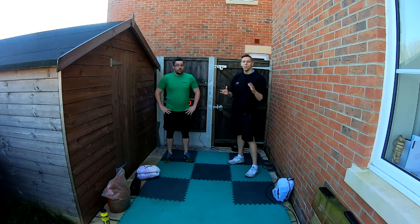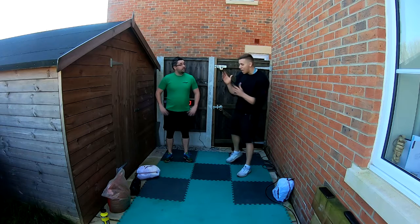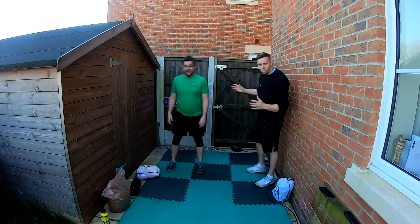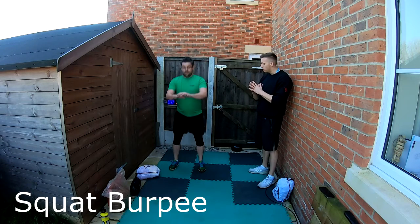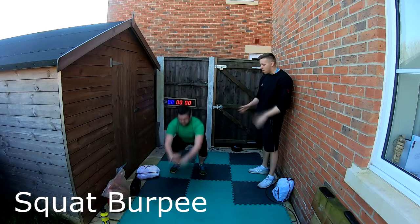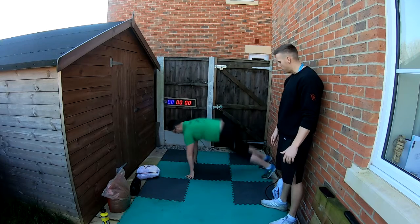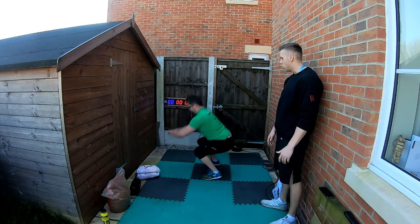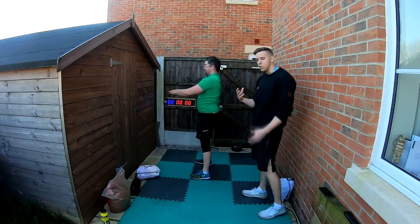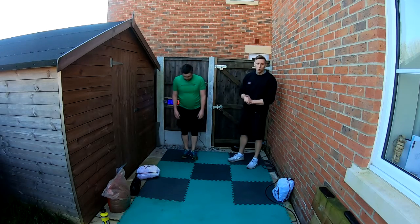Now let's take you through the main part of today's exercises — a full body workout. First is the squat burpee. It's not a full-on burpee — you just need to keep control of your core, make sure you've got enough space. Squat down, burpee out, back to squat position, stand up, then back down into a squat. Full extension. Pushing out all the way into a press-up position, squatting down, arms extended — keep control. Don't try to do as many reps as you can; think about control and time under tension.